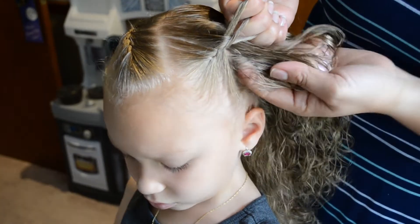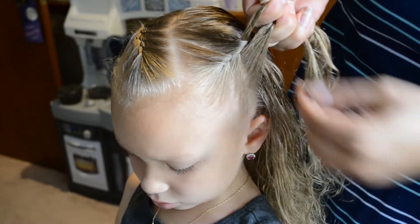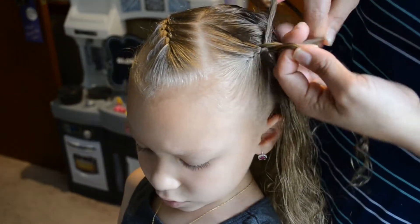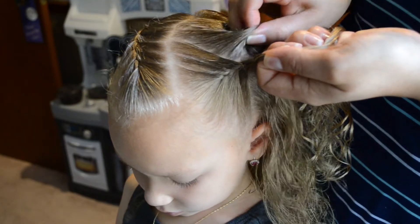Braids are a lot of repetition, so once you get the steps down, all it is is repeating the same thing: picking up hair, adding it in, smoothing it, and crossing over.